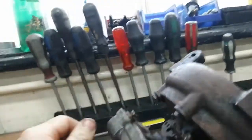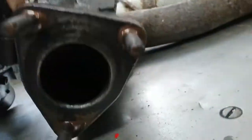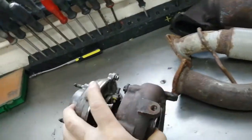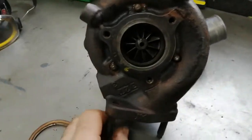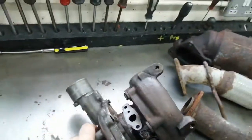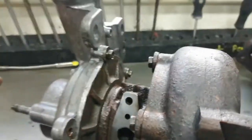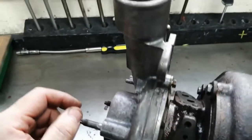The VNT was all seized and had quite a bit of carbon, so it's had a bath in the ultrasonic cleaner. After strip down and greasing all the threads, the bearings are pretty good — hardly any play. It's been cleaned up nicely.